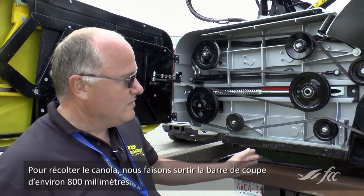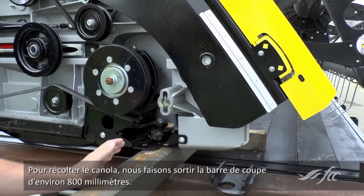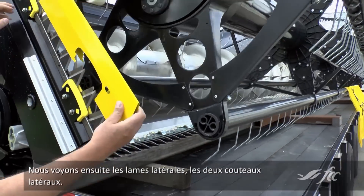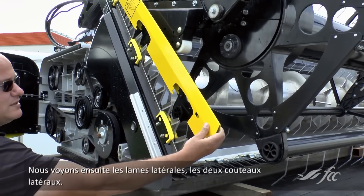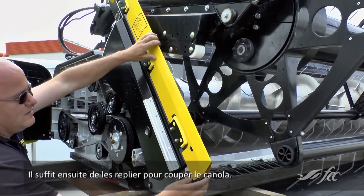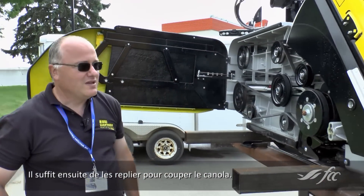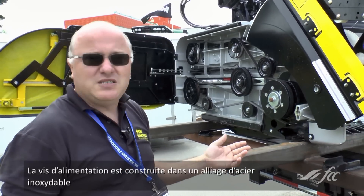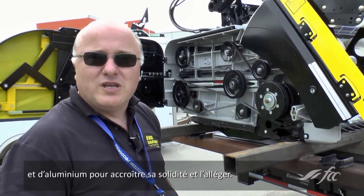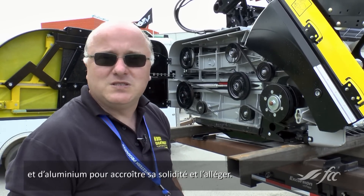For canola, we move the cutter bar out about 800 millimeters. Those here are the side cutters, the side knives — there's two knives in here — and then you just fold them up and cut your canola with it. It has a stainless steel and aluminum component auger to give it strength and keep it light at the same time.